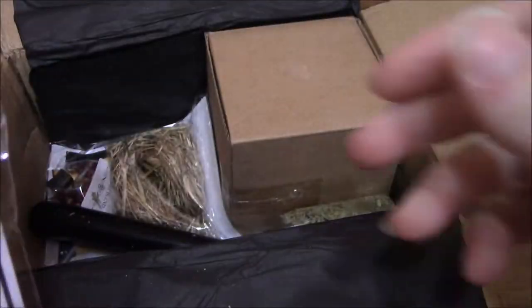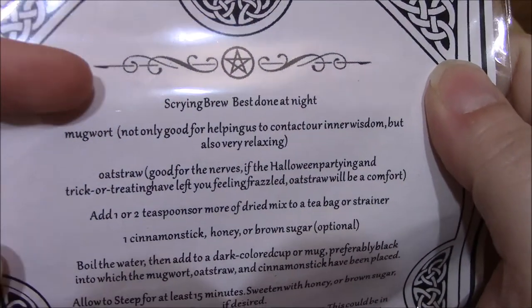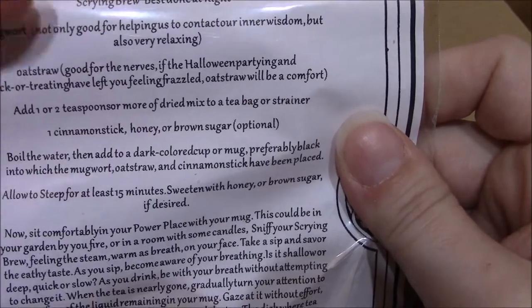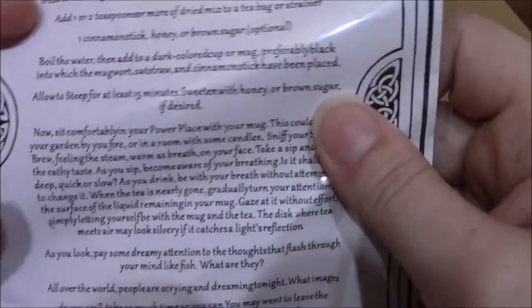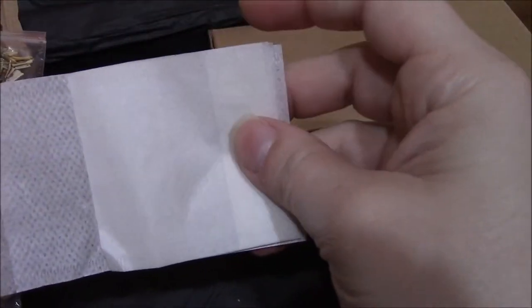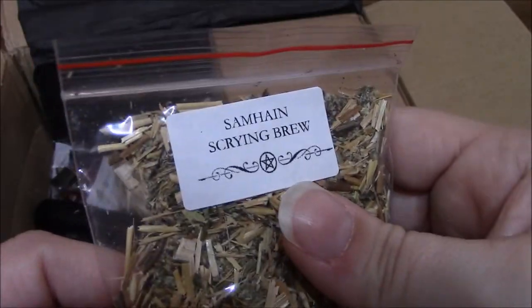We have a scrying brew. It says best done at night. It has mugwort and oat straw. It looks like it's a tea — and you've got some little tea bags for it, and then the tea itself. So that's the scrying brew.